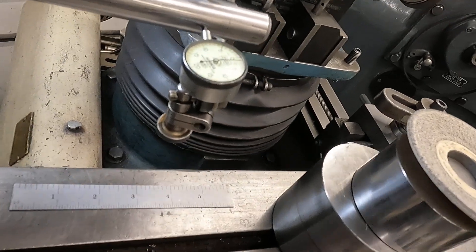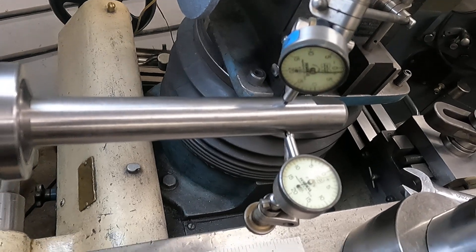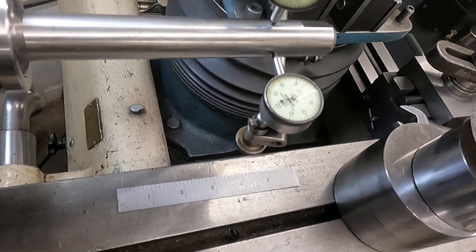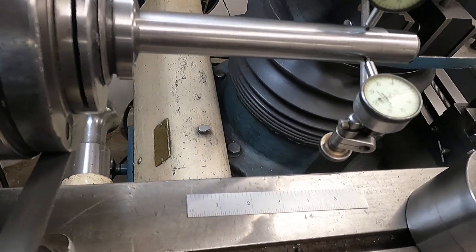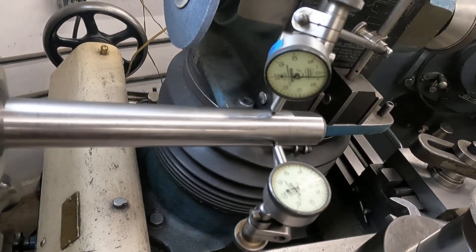It looks like it's about a thousandths low. About a thousandths to the right here too, but that's good enough because I'm just going to grind about an inch at the other end. But how's the runout on this?